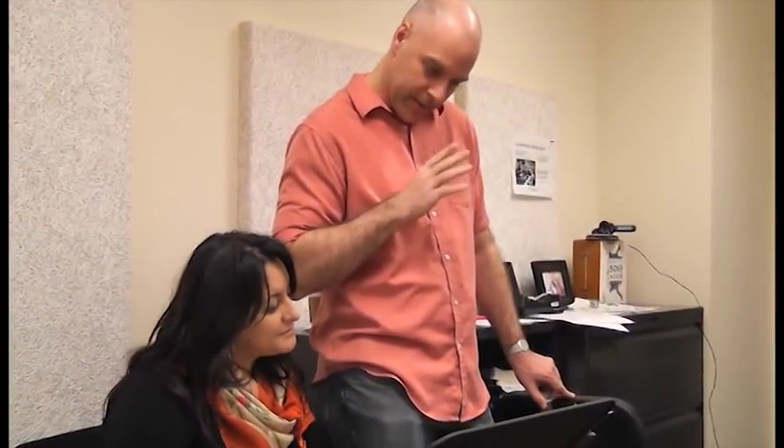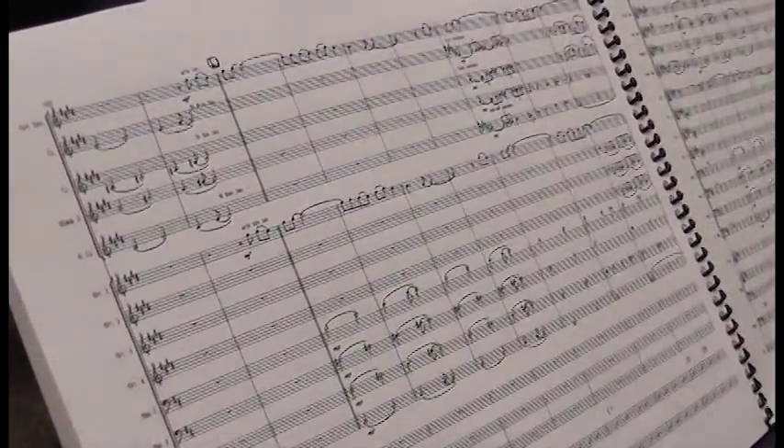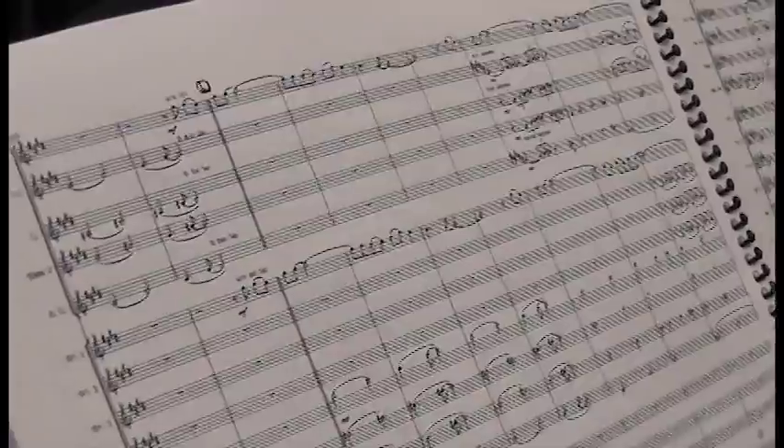Chuck comes in doubling the melody with me. He'll complain, but I don't want to listen to it.